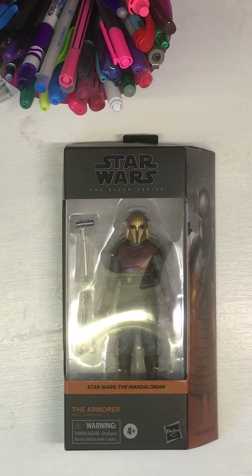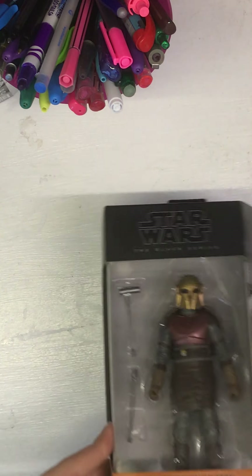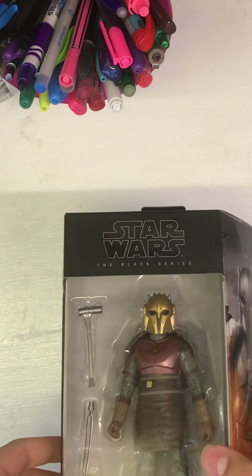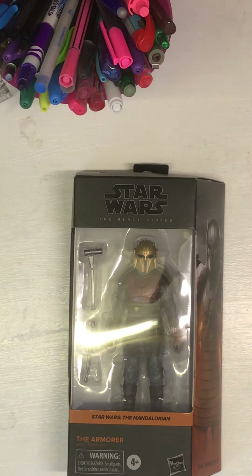But today we're here for something completely different — episode three of the figure review series, and today we have the Armorer. This is an incredible figure and I cannot wait to unbox it. We've got a different setup and I will be taking the figure out of the box.